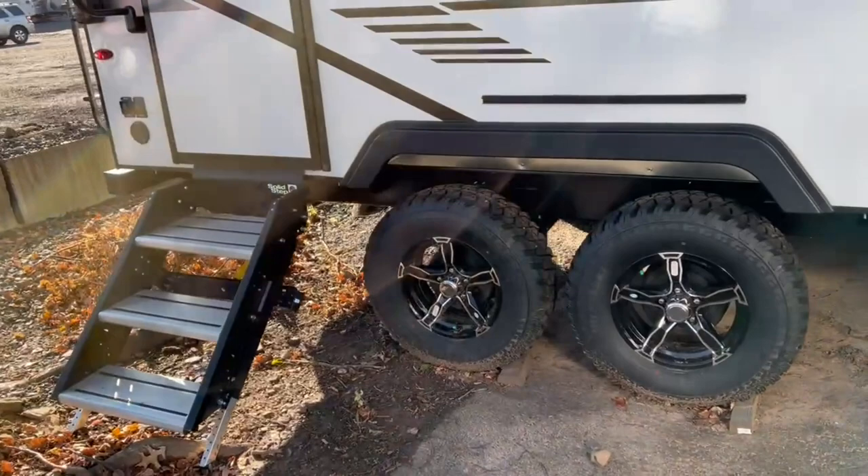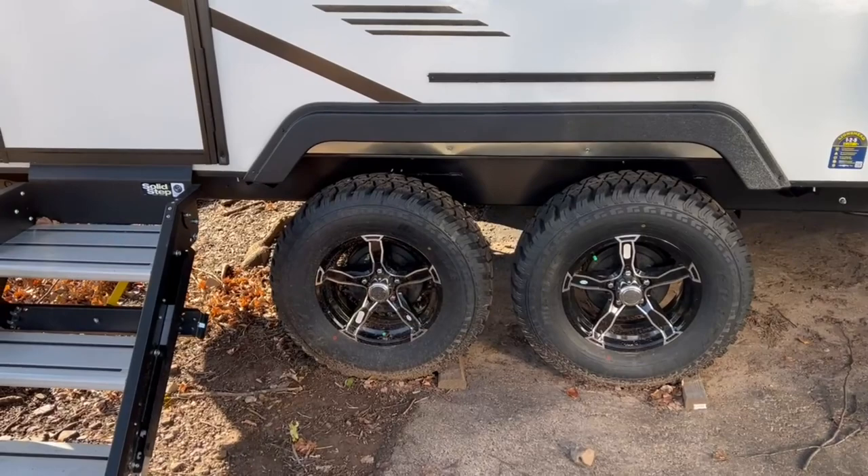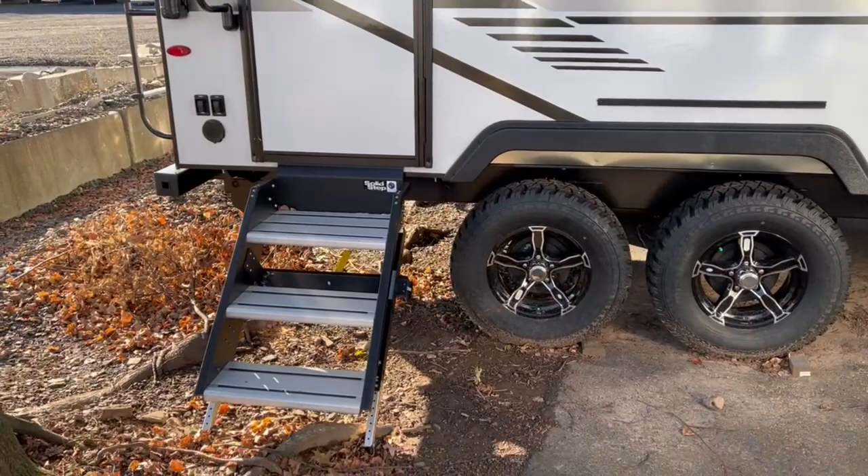A trailer of this size is dual axle, which gives you an overall better towing feel. Also, if you have a blowout on one side, you've still got a tire on the other. They're a nice off-road tire, so for folks that want to go a little off terrain, this is great. These Micro Minis sit up nicely and have good ground clearance.